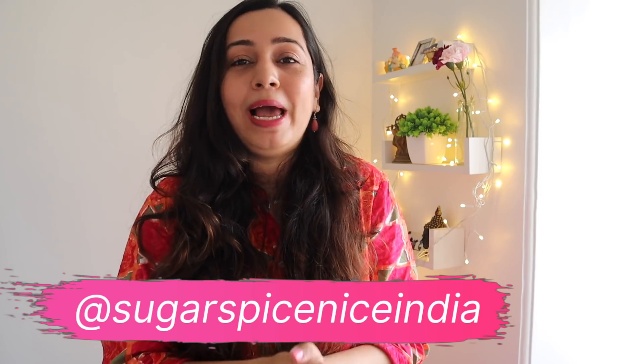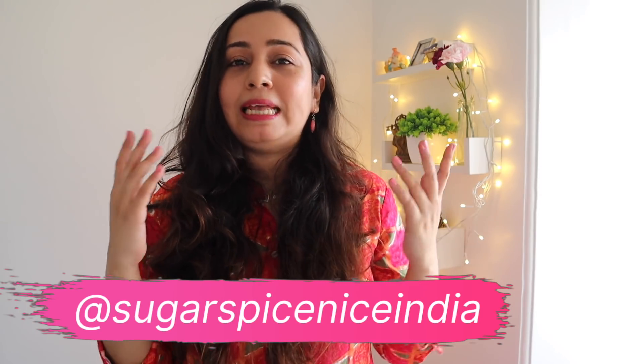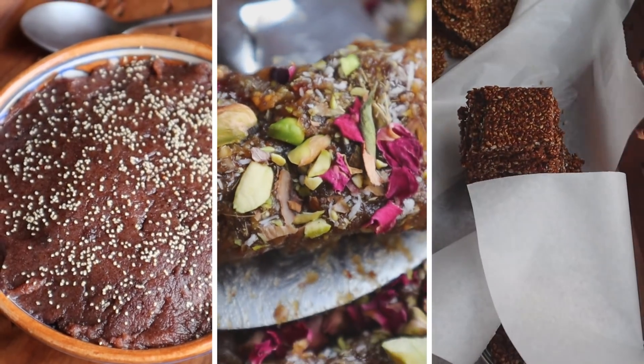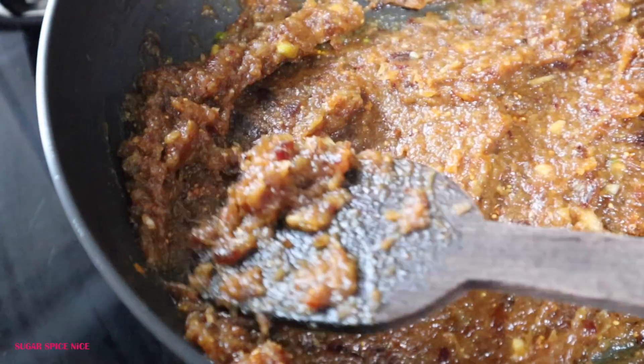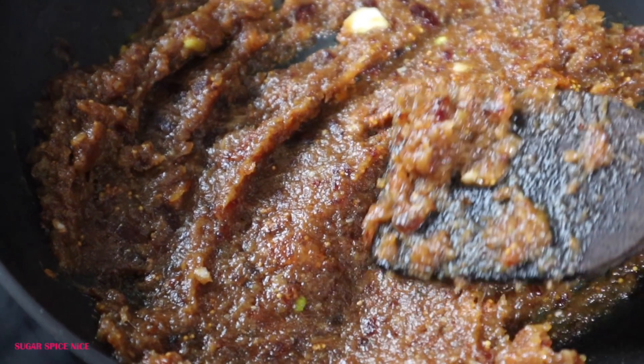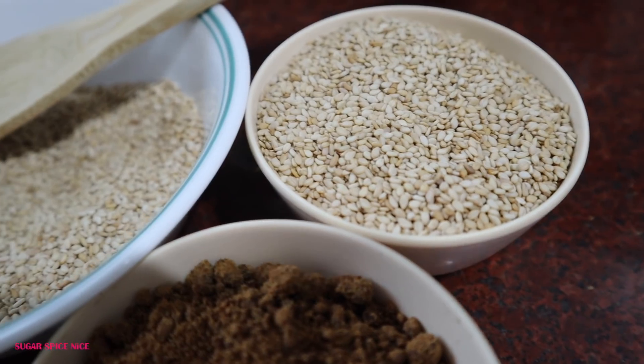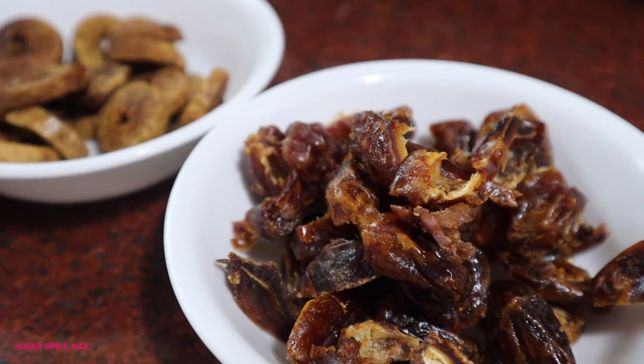Hi guys! Hope you're doing well and your Diwali prep is in full swing. In this video, I'm sharing three slightly healthier Mithais. These recipes don't involve any deep frying, which is very common for Indian Mithais, and they can be made with jaggery or gur instead of processed sugar. They also use wholesome, nutritious ingredients.